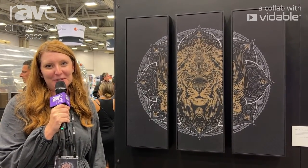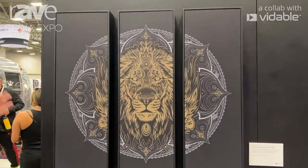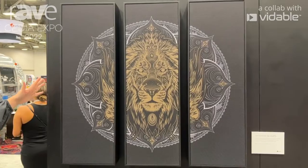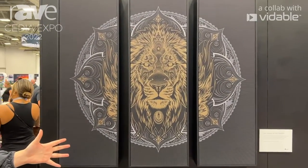Hi, I'm Caitlin Parker. I'm here with Leon Speakers at Cedia Expo 2022, showing you our new Ente sound tile configuration. We had a traditional model that was 36 by 36 — basically two channels of audio with a Sonos amp or other amplification on the inside.